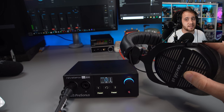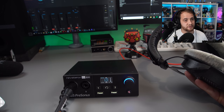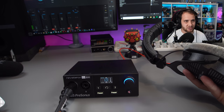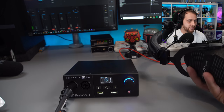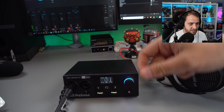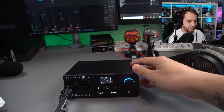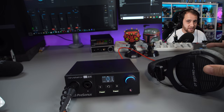My Fidelio X2 HRs don't do it and the DT990 250-ohm headphones don't do it, but there is definitely some sort of nasty feedback coming out of the headphone amp with lower impedance headphones. Do they power the DT990 250-ohms? Yes, exceptionally well — I'd say it's in line with the Audion Evo 4, though that device punches way above its weight in playback and headphone amp power. It's not in the same league as the Motu M2, but it sounds very well.